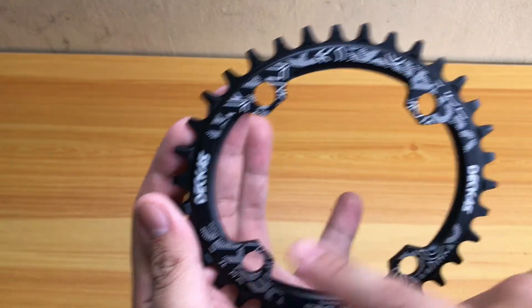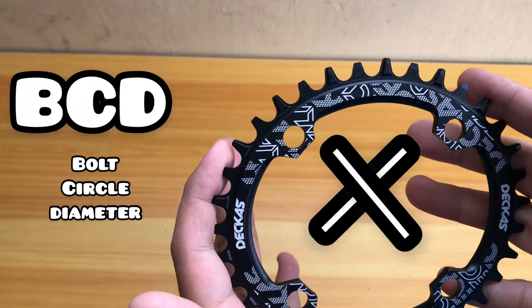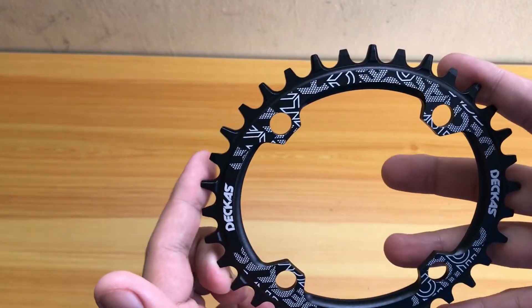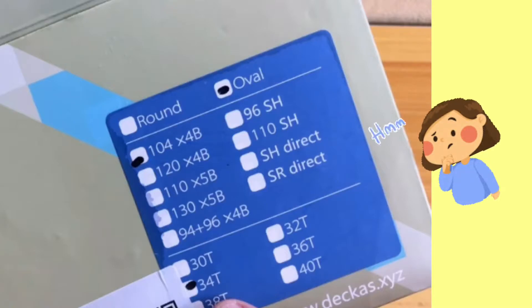So from one point to another, that's 104. Make sure guys that your crank is 104 or 96 BCD. You can choose either round or oval — check on Shopee or Lazada, there are plenty available and affordable. So also check what BCD your crank uses, either 104 or 96 — those are the common ones.